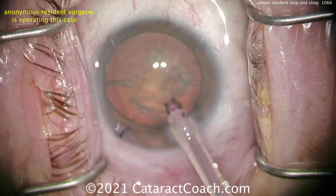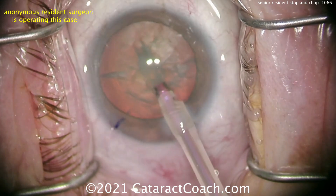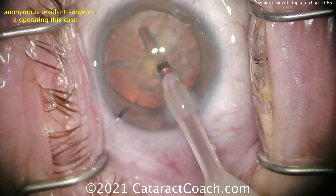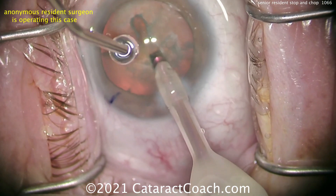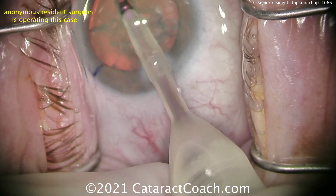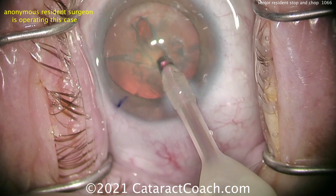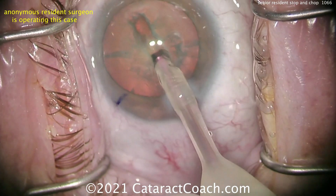Bevel up. Cleaning up that epinuclear material, then a groove down the middle — so maybe a divide and conquer or a stop and chop. Notice how the eye stays in primary position. I like it — this is very good. The novice mistake would be to push the eye towards the nasal canthus. But the eye is staying in primary, so those light reflexes are in the center of the cornea. A nice groove going on there. That looks great.